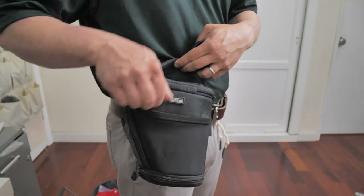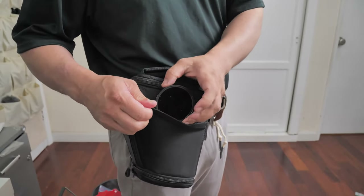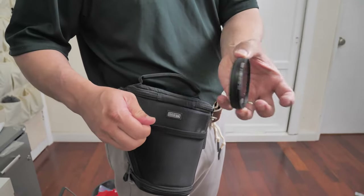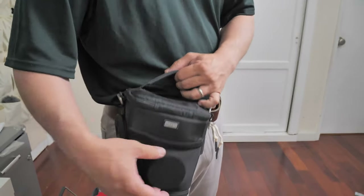This is a flexible pocket where you can put in filters. Here's a stack of three filters — drop it in and it's not coming loose.